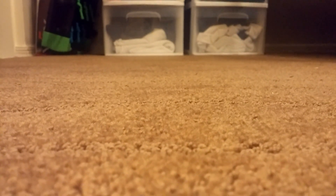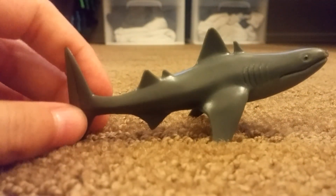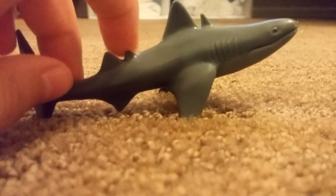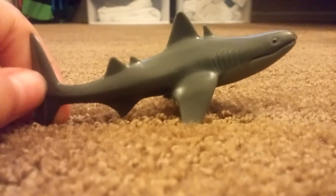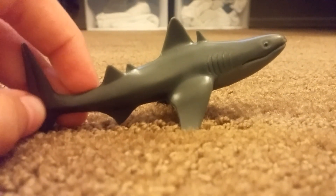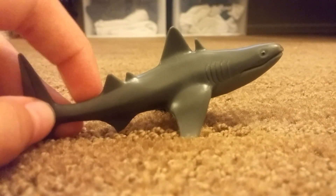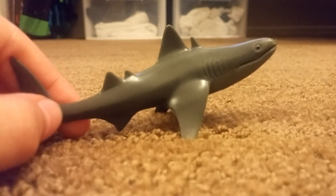Moving on to the next one, which maybe isn't so weird — this is Cladoselache. Cladoselache had a spine in front of each of its dorsal fins. It doesn't really look that weird; it's actually similar to the spiny dogfish, which had spines in the back of each dorsal fin instead of the front.